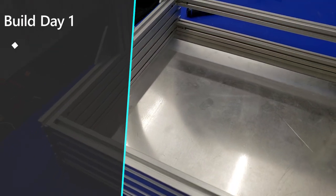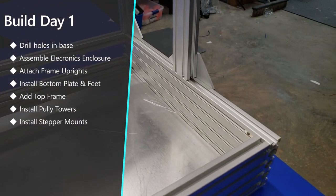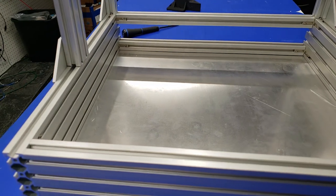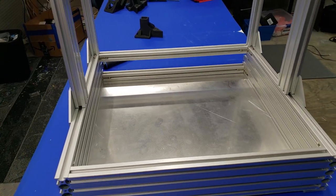Today's build really focuses on the frame itself. We're going to be drilling holes in that metal plate, and then we're going to assemble the electronics enclosure. After that, we'll attach the frame uprights, install the bottom plate and feet, and then add the top framing. After that, we'll install the pulley towers and then wrap everything up by installing the stepper mounts.